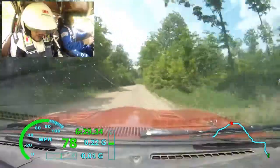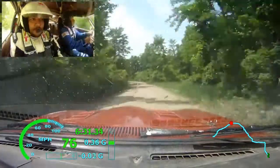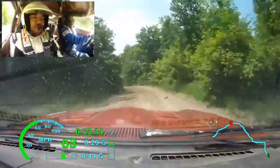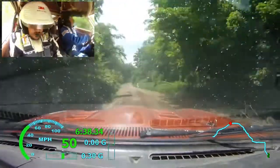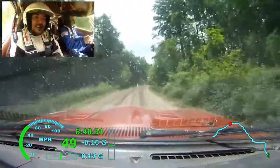Left 4, loose, late, long. 50. Right 6 plus, all tight. It's over crest, 70.